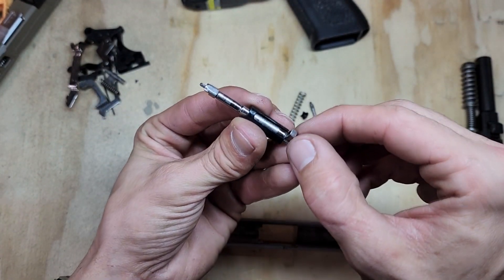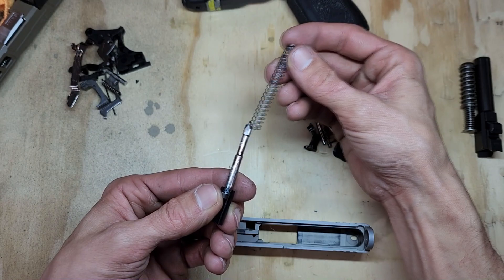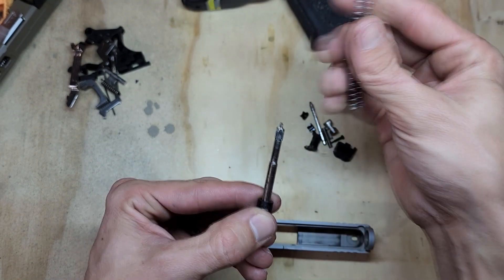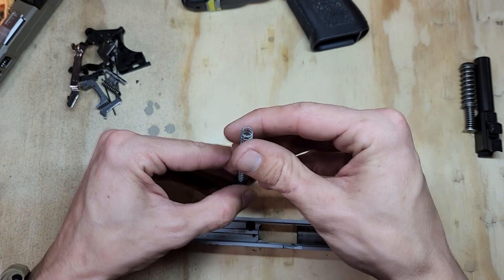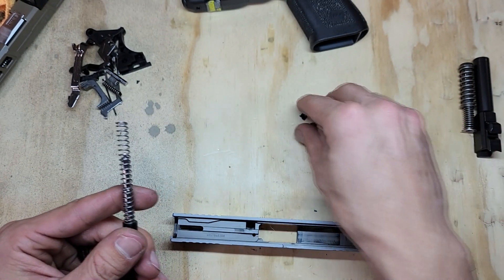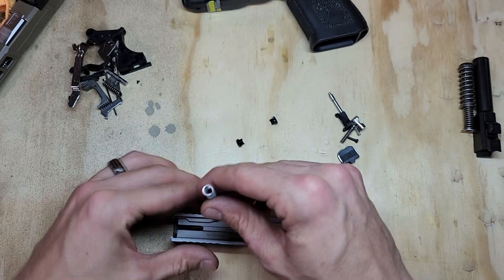Grab the striker assembly and push it through like this, then grab your spring. The striker piece should get caught on the black piece when you push it through. When you put the spring on, try to hold it in place — this can be very tedious because when you push it down and start putting the black retainer caps on, they're very easy to sling off.